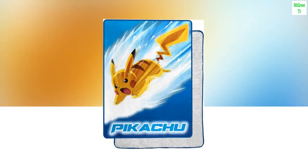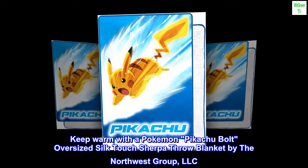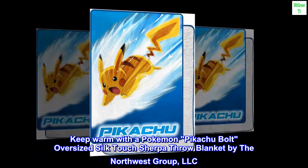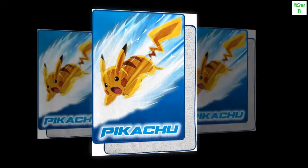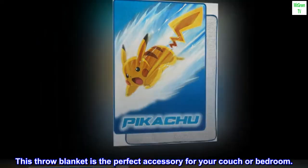Made of 100% polyester. Keep warm with a Pokémon Pikachu bolt oversized silk touch sherpa throw blanket by The Northwest Group LLC. This throw blanket is the perfect accessory for your couch or bedroom.